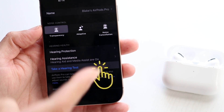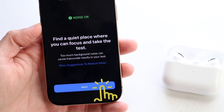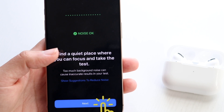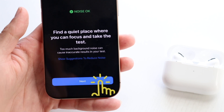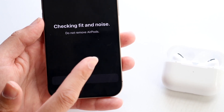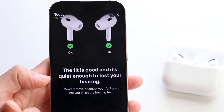Make sure those AirPods are in your ear while doing the test. It will walk you through on-screen instructions. Make sure the AirPods are in your ear, then follow the instructions and tap Next. It's going to check for fit, noise, and all that stuff. It'll go through a bunch of things and then give you a thumbs up, telling you the fit is good.